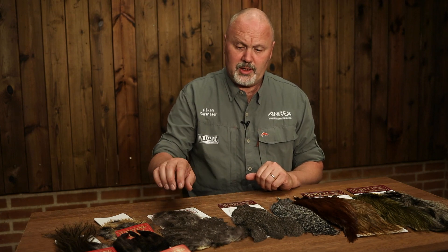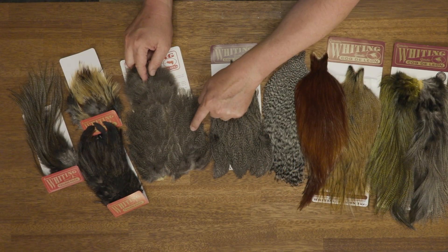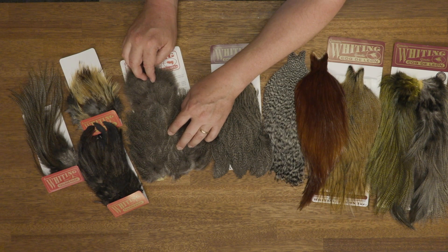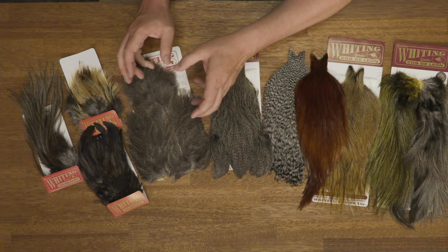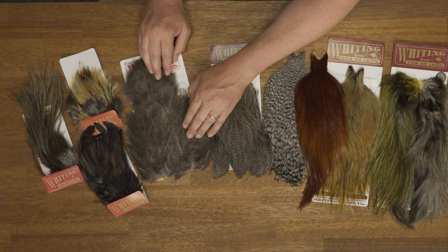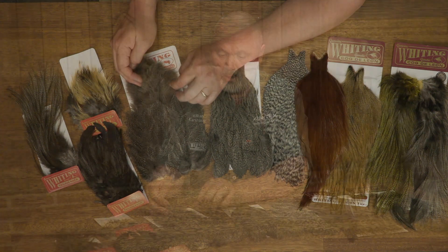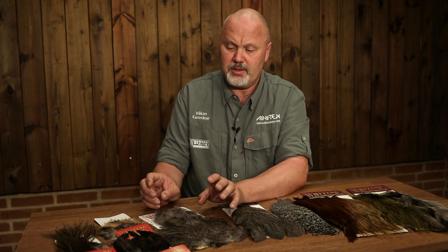Then we have some products that are quite unique to this bird. The first is the soft hackle chickaboo, the soft hackle patch, and the chickaboo patch. These come from the chest of the bird — this is the chest patch and this is the part between the legs on the bird. These are really nice to use on soft hackle flies, and the chickaboo on this is well marked, so they are perfect for tails instead of marabou tails for woolly buggers and flies like that.